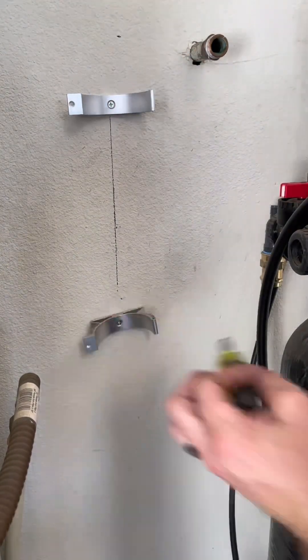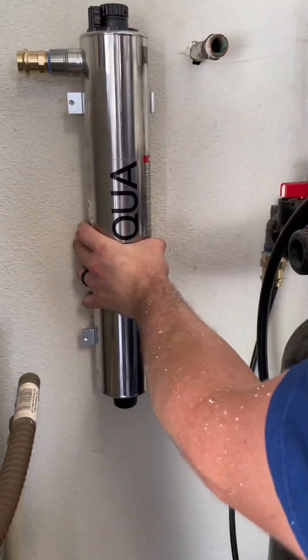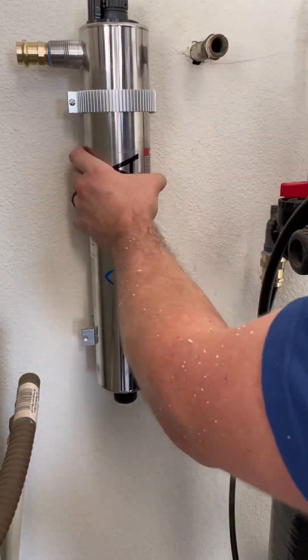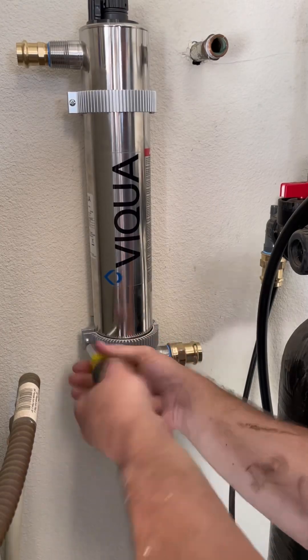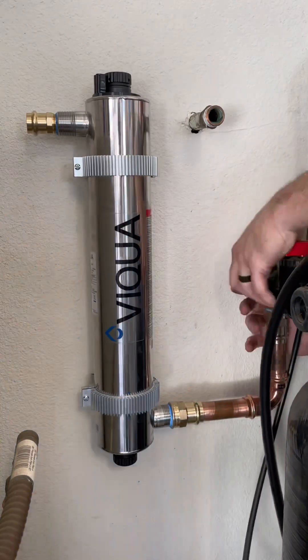These UV water treatment systems use UVC light to damage the DNA of microorganisms in the water. As these microorganisms, such as viruses and bacteria, pass through this UV system, the nucleic acids in their DNA are severely damaged and they are no longer able to reproduce or spread.